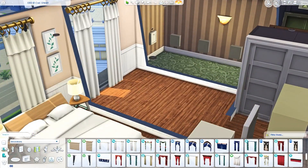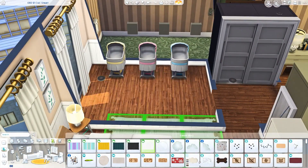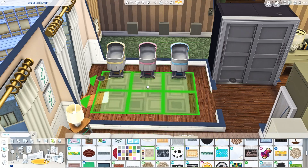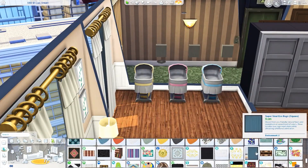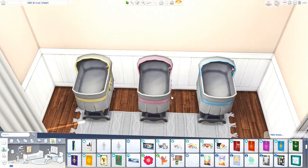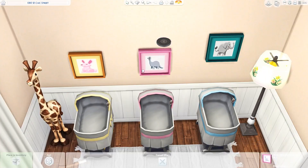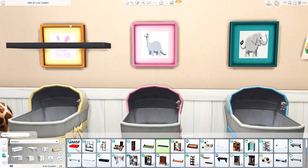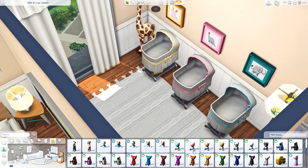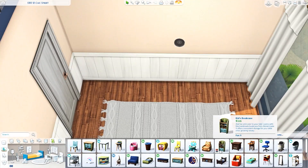Over here is going to be the nursery for the triplet babies. I wasn't sure exactly what theme or color scheme I wanted to go for, so I just decided to use all three — yellow, pink, and blue bassinets. I put pictures above them that correspond to the color of each bassinet, which I thought was kind of fun. I just put decorations that I thought would be cute in a nursery.